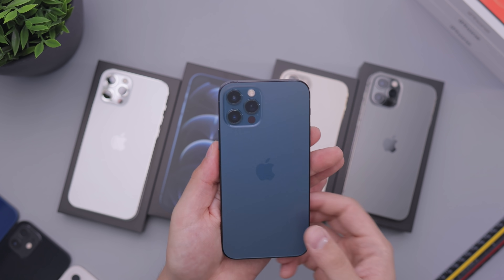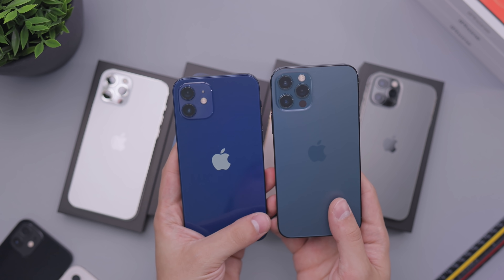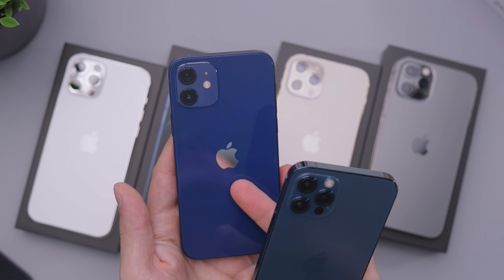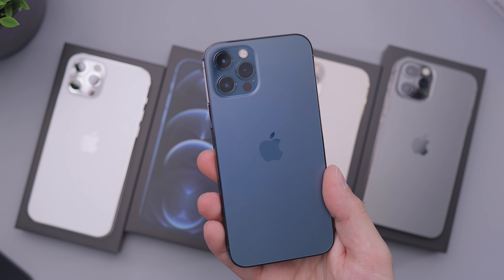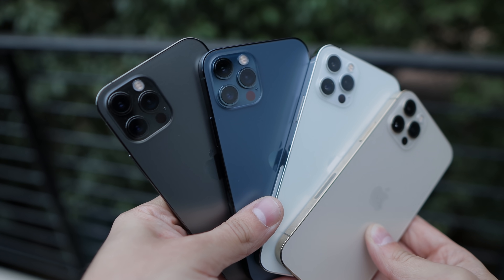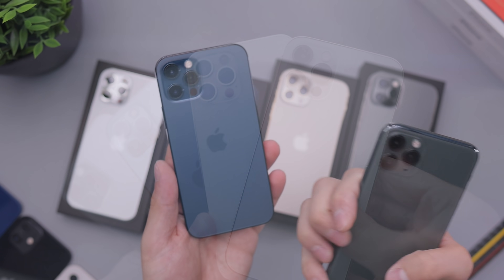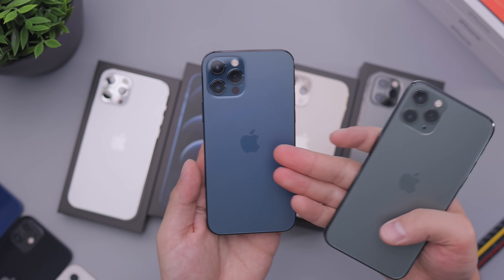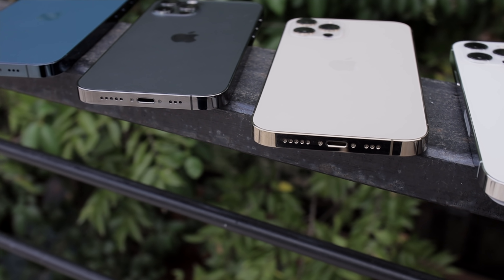Let's start off with the blue. This is the Pacific Blue — definitely quite a bit different from the blue on the iPhone 12, which is much deeper, more of an actual blue. This is definitely more of an aqua-like, oceanic blue, and Apple does portray that on their website. I really do like the way it looks; I'm a fan.